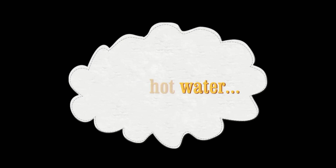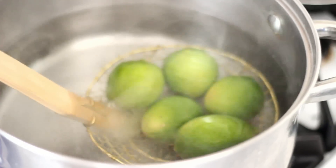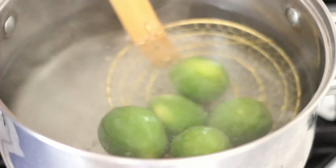Make sure your limes or lemons are clean. Using a pot, boil some water. Place your limes or lemons on a wire ladle and then dip it in the hot water for a few seconds.